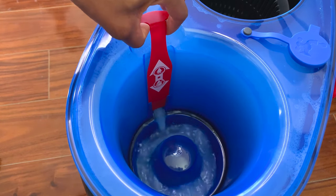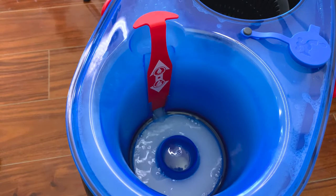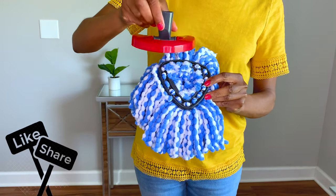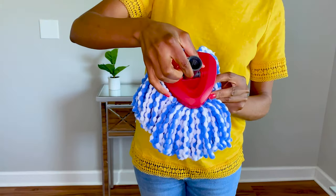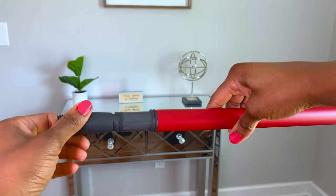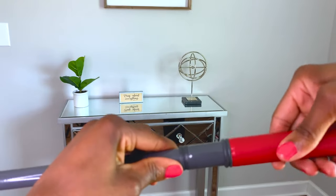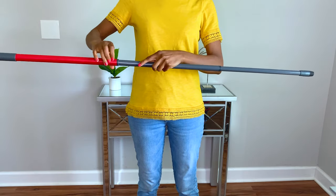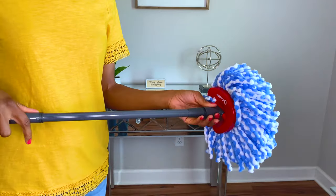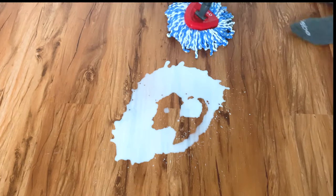Lift the red water release lever and let the water in. The rinsing chamber will fill with just enough water to wet or rinse the mop, and the lever can remain open. Attach the base to the mop head, making sure both the mop head and the base are aligned on all three corners. Then extend the telescopic handle to your desired height and attach it to the mop.